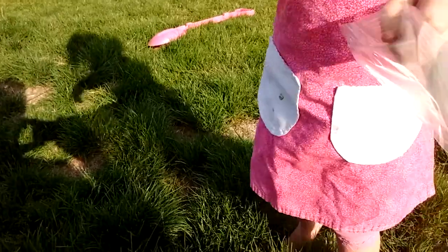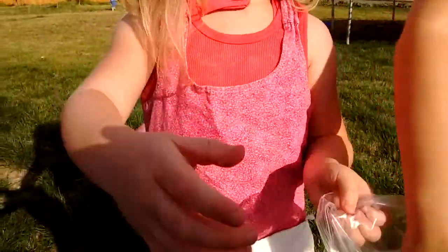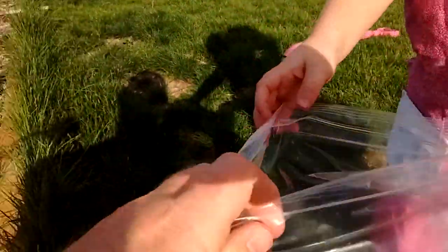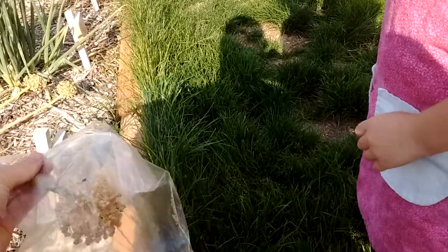Okay, open the bag. Now this is what you're going to do. We're going to take this bag and we are going to cover that top, just like that, and we'll shake it.